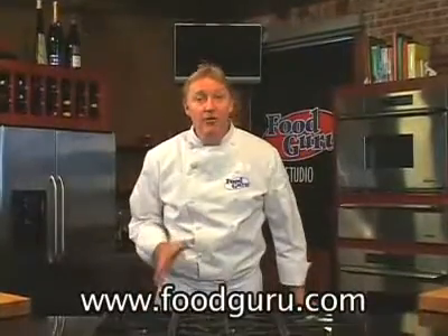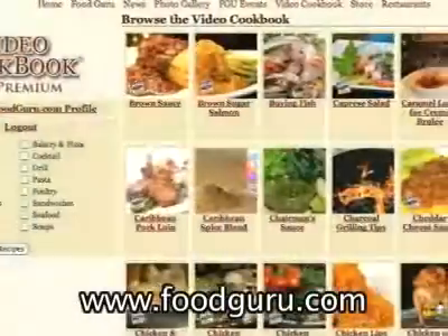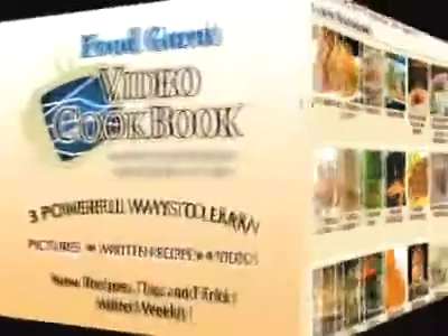I hope these tips help you prepare perfect lobster at home. I'm Peter Harmon, the Food Guru. If you like this recipe and want to print a copy, come to foodguru.com where you can experience the world's first video cookbook. My video cookbook makes learning to cook quick, easy, and fun.